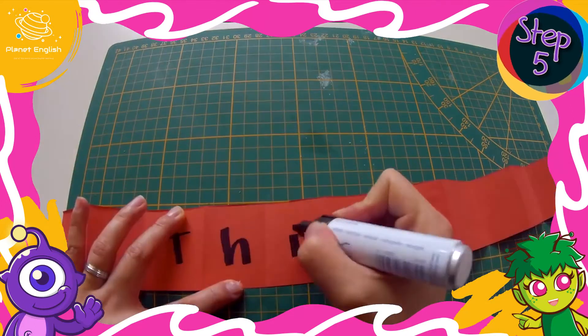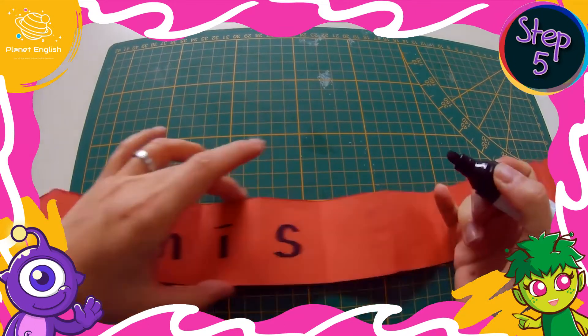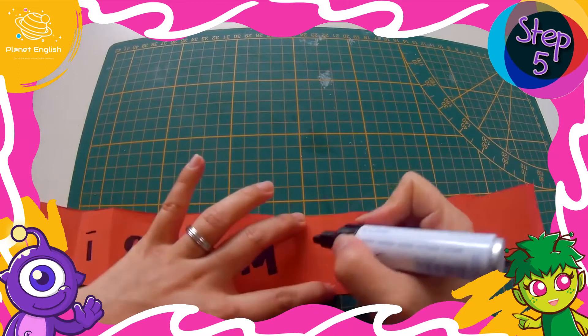Write the words "this much", one letter per fold.